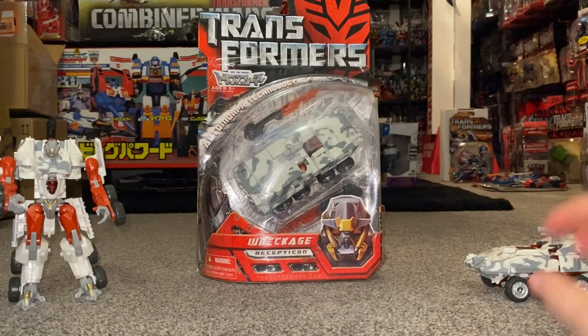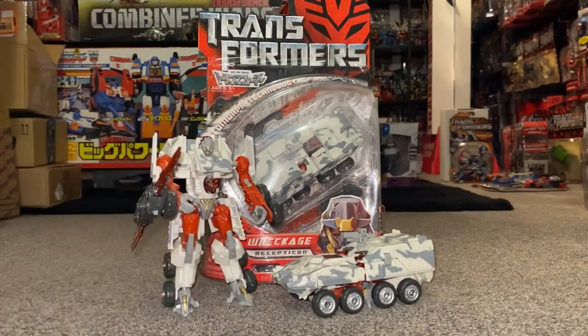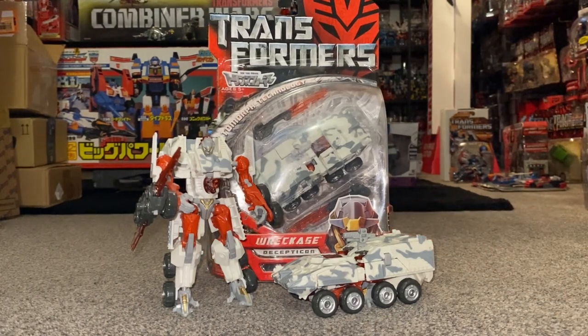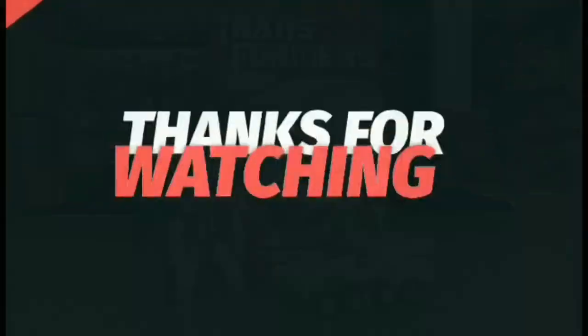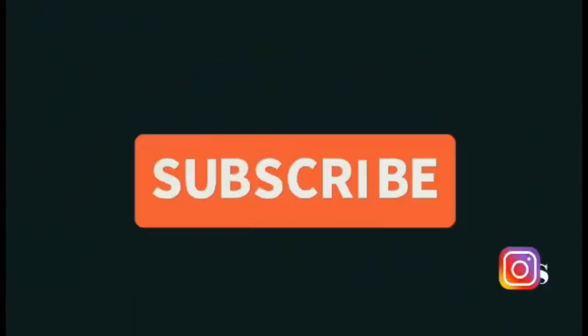What a great figure — really is. Some of the movie figures are stunning and I do really like some of them. I'm quite honest about the ones I don't, and you'll see that in future and other reviews. But there you go — there he is: 2007 Deluxe Class from the first movie, Wreckage. Thanks for watching, like and comment, and don't forget to subscribe.